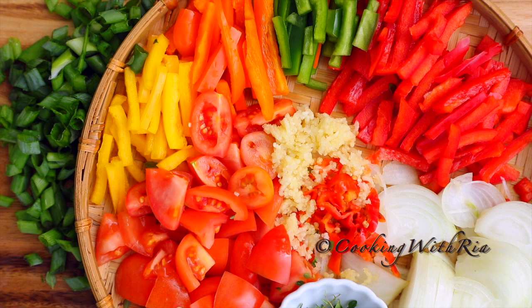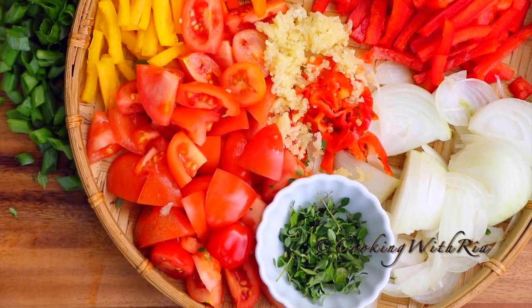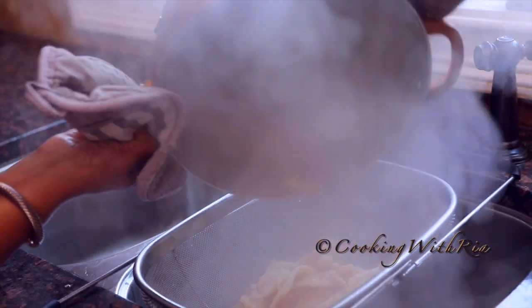Now that all the prep has been completed, let's start cooking. Technically we still have to wait for the salted fish to finish boiling, then we have to drain and flake it.